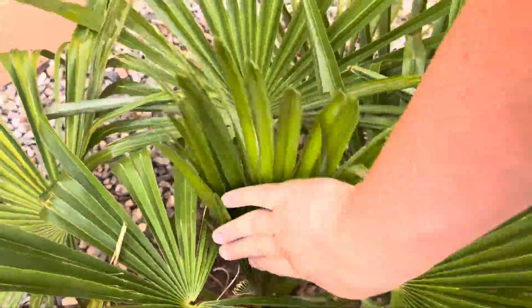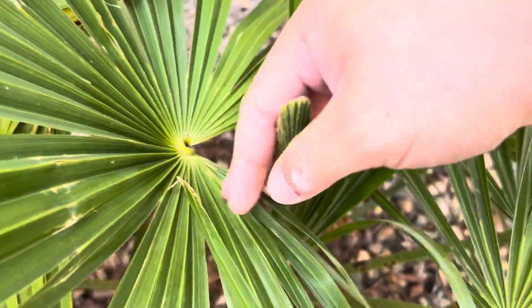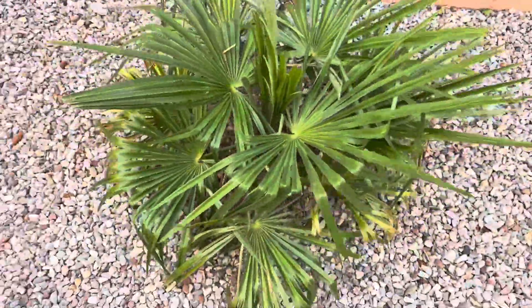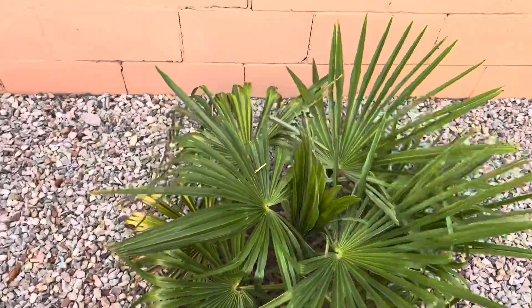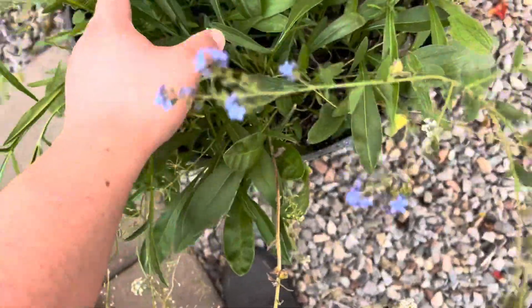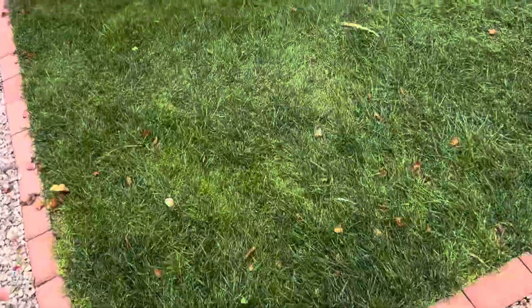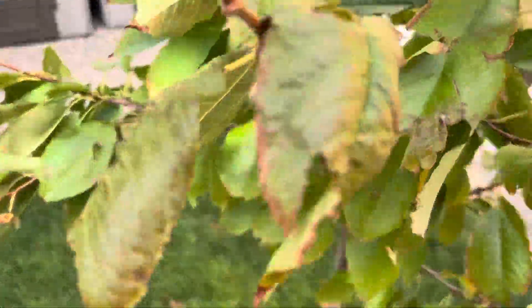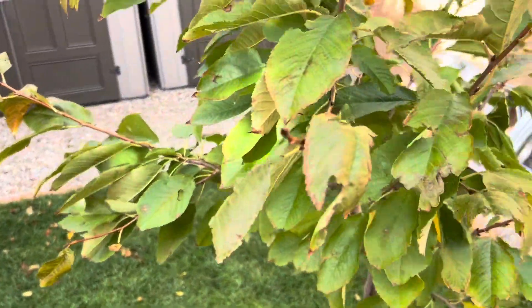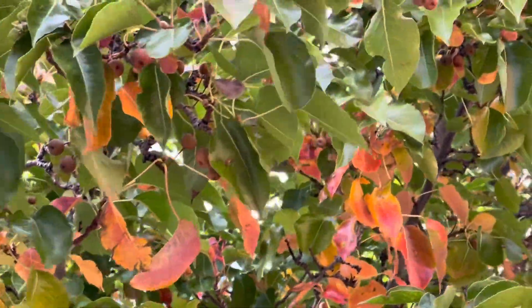The Trachycarpus fortunei is still struggling to open its frond — it's opened up a little bit but hasn't fully opened, and it's hard to say if it'll fully open by end of the month, it's been like that for a couple weeks. Wildflowers are surprisingly still blooming — still have some colors and still green. Trees are still green too, which is surprising for end of October — they should have started changing by now.